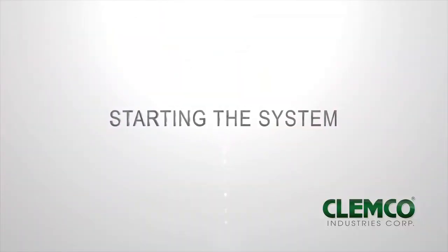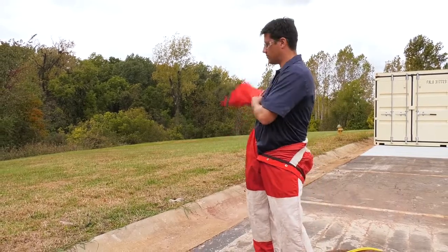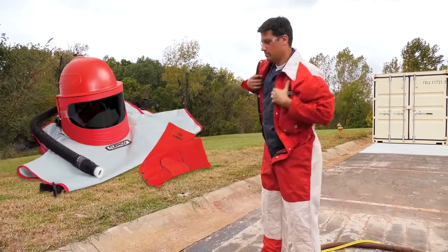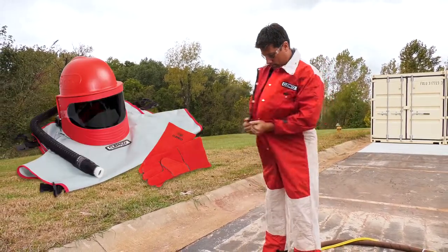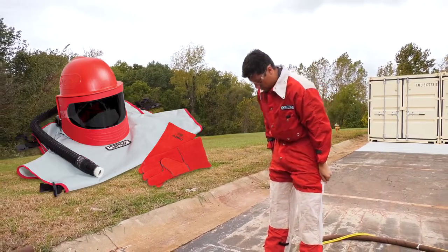Starting the system. Operators and anyone else who may be exposed to the hazards generated by abrasive blasting must wear appropriate protective gear, including abrasive resistant clothing, leather gloves, eye and hearing protection, and a NIOSH approved type CE supplied air respirator.